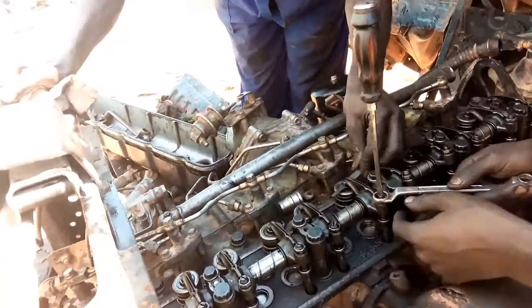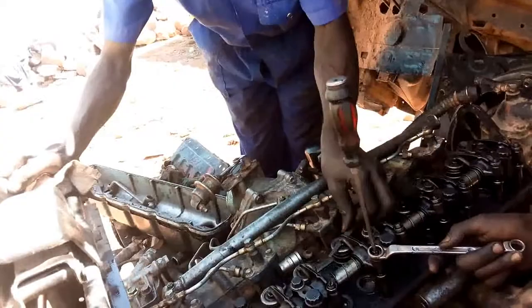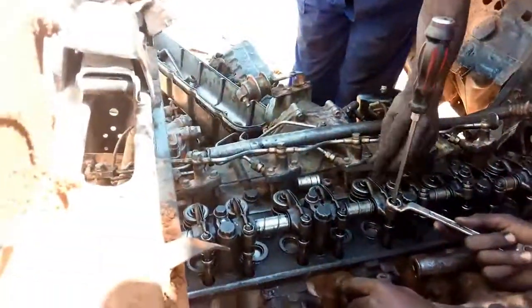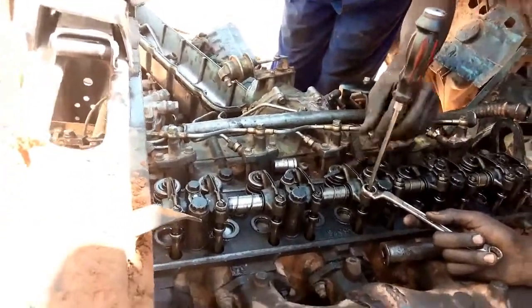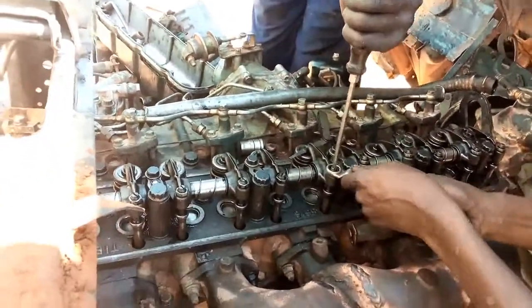It is clear that the first six valves will be tight, then the coming six are loose. Then start your work by continuing to adjust — jump two valves, adjust the next two, jump two again, then adjust the three remaining valves. The reason we take three valves is because we have already taken one while we started adjusting.